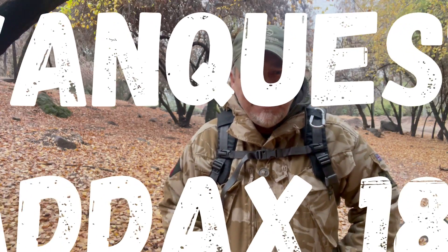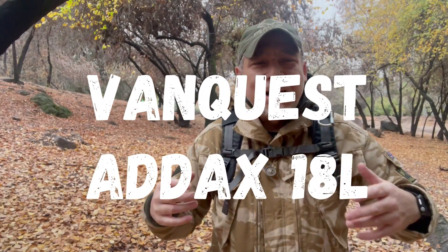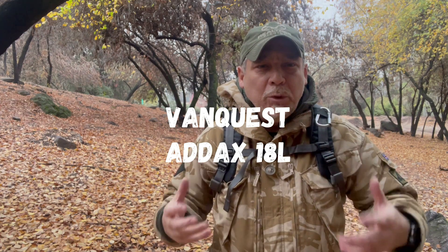Hola, con ustedes Gary Carranza de Plastip Chile. En este capítulo vamos a ver una nueva mochila — hace tiempo que no hacíamos revisiones de mochila. En este caso tengo una mochila de Vanquist, es la ADAC 18, es decir 18 litros. Yo ya hace un año revisé la ADAC 25 en Multicam Black. Si quieren saber más de esta mochila de Vanquist, ya saben, no se olviden de mi canal.